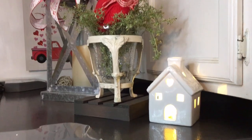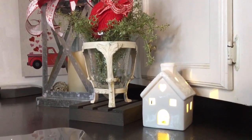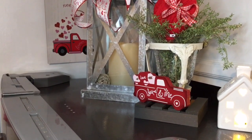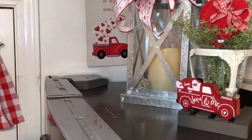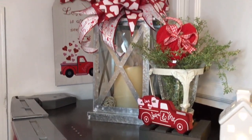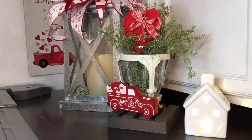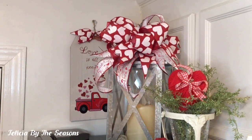Now I have added in the little white Valentine's house right here, and I think I'm going to add one more piece to this. I decided to add in this little red truck to mimic the truck that is over here on this sign. And I think this completes the vignette. I'm just going to give you a closer look and this is going to conclude my video for today.